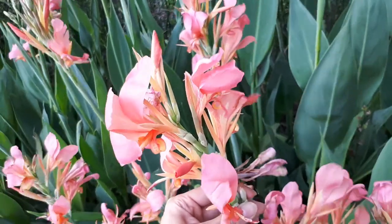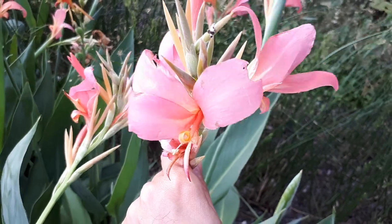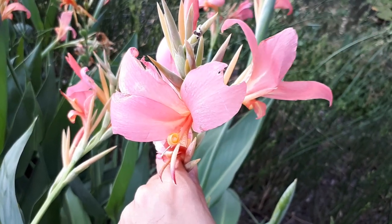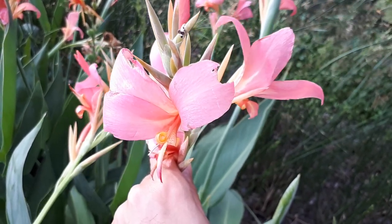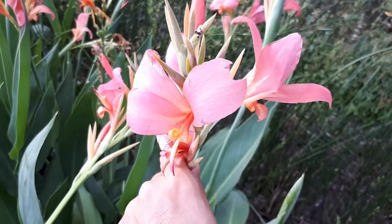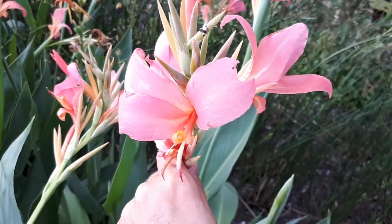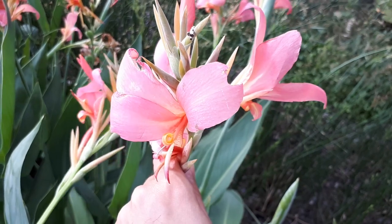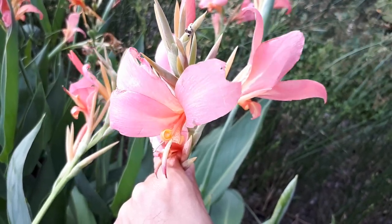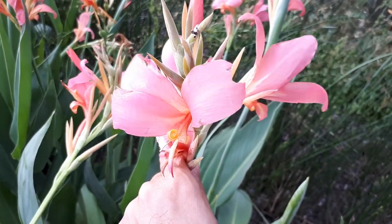If you want to prune it, I wouldn't bother with each individual leaf — just prune it from the base after it has finished blooming. Once it's finished, it's not beautiful anymore, so there's no point keeping it. In the right conditions, it's a fast-growing plant that requires a small to large amount of water — it doesn't matter what you give it, it will grow.